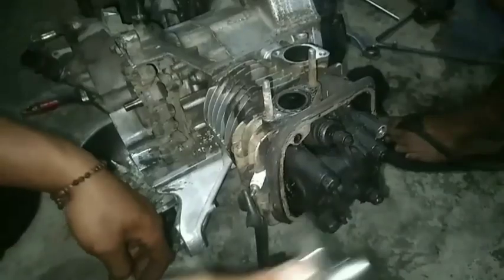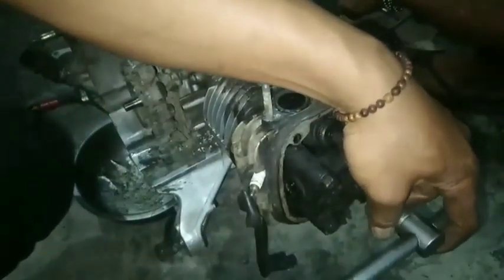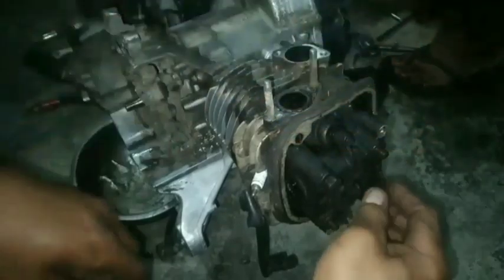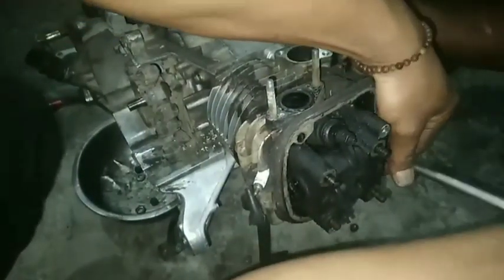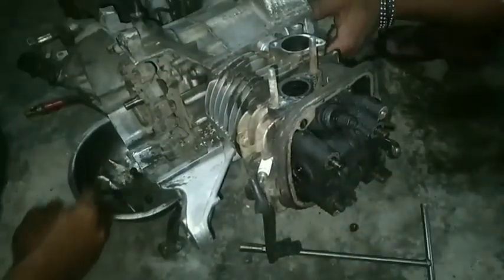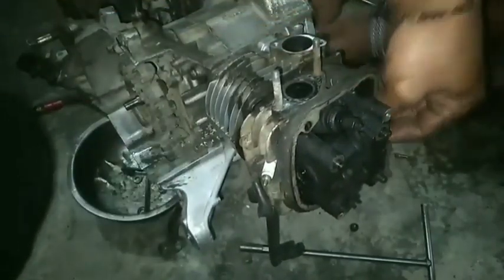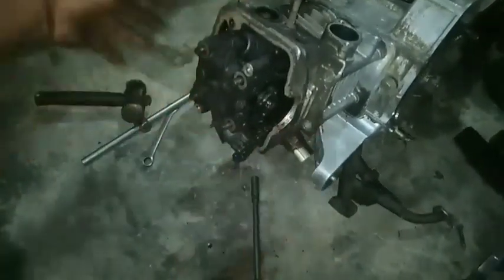Assalamualaikum warahmatullahi wabarakatuh. Teman-teman, kali ini kita akan membongkar motor Bitfi yang mengalami mogok ketika dikendarai. Setelah ditelusuri, ternyata motornya overhead — oli tidak naik ke blockhead sehingga motor kekeringan oli di bagian blockhead dan bagian sehernya. Walaupun oli dalam keadaan baru, jika sirkulasi oli tidak lancar maka yang terjadi adalah keausan di beberapa komponen.